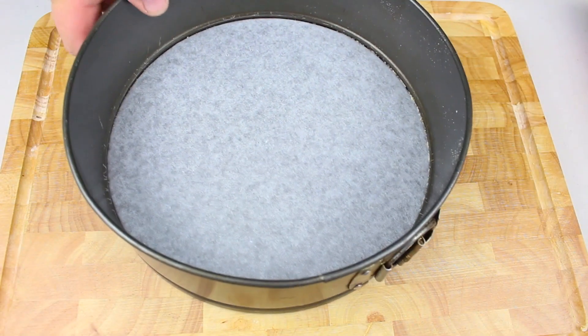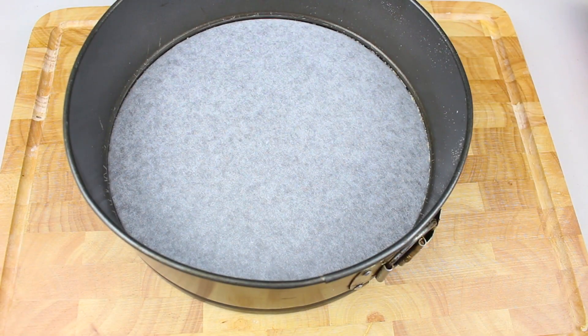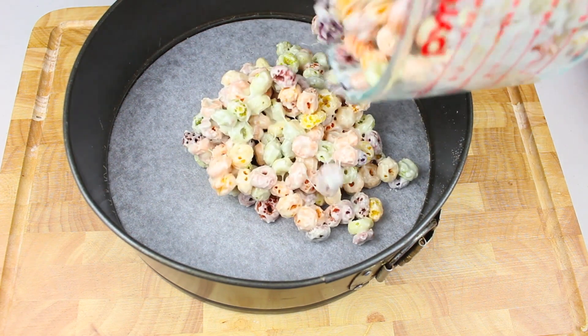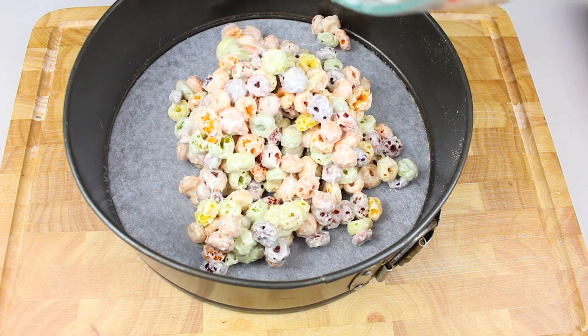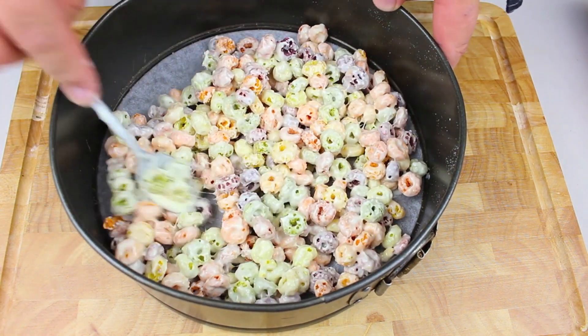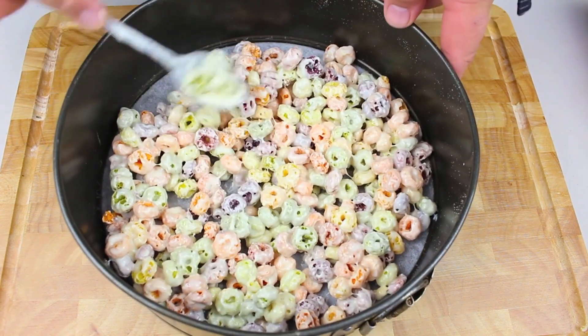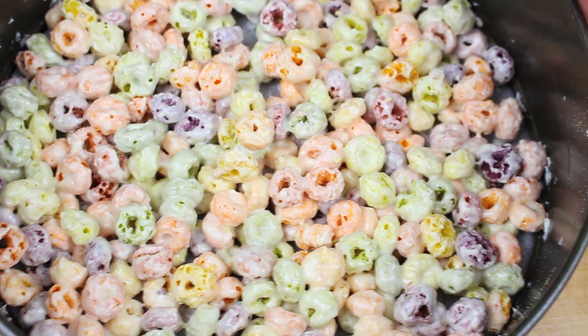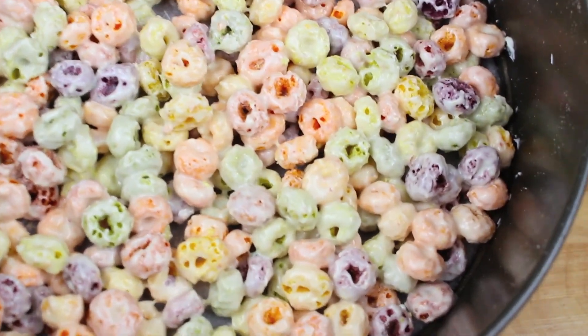I have a standard size springform pan lined with non-stick baking paper. Simply place our coated Fruit Loops into the pan, and before the white chocolate sets, quickly even it out so it covers the entire base. Then place this in the freezer while we get started on the rest of the cake.